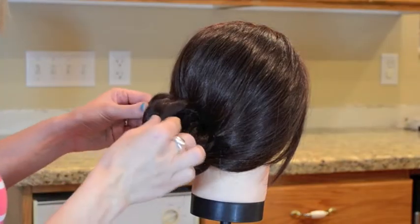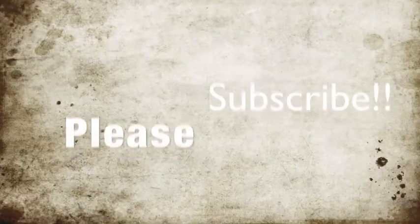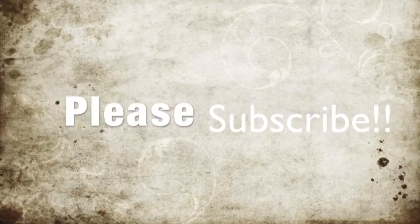So now I'm taking pieces, pulling it apart to make it look fuller. Thank you so much for watching the twisted side bun tutorial. Don't forget to subscribe and we'll see you next time. Bye guys!